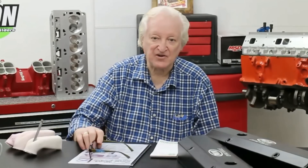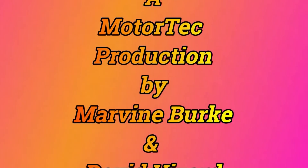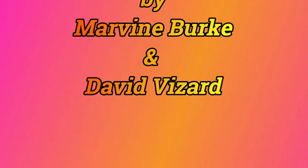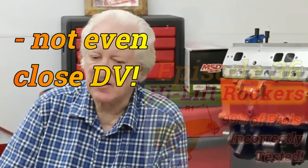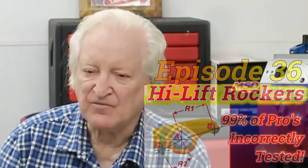Hi, David Vizard here, and you're watching PowerTech 10. What I want to do here is shoot a short video as an addendum to the rocker video I did — it'll be about episode 16, I think. There are lots of things that I didn't say in that, that on reflection I think need bringing forward.